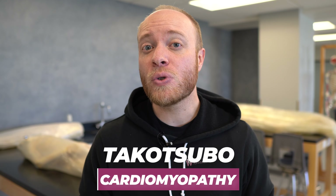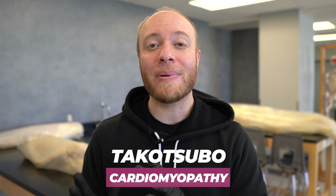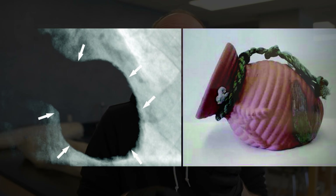Broken heart syndrome really isn't the best name for it. It's more properly known as Takotsubo Cardiomyopathy, which is Japanese for 'heart muscle problem that looks like an octopus trap.' It's actually a pretty good name because the heart balloons out and it does in fact look like the pot that's used to catch octopus.